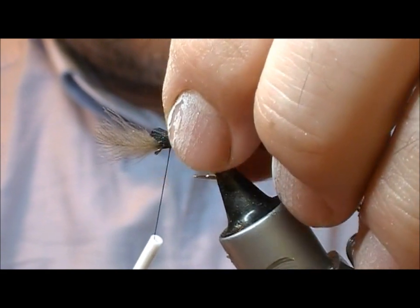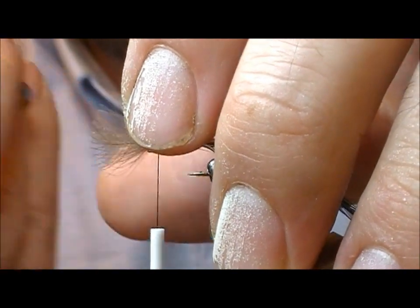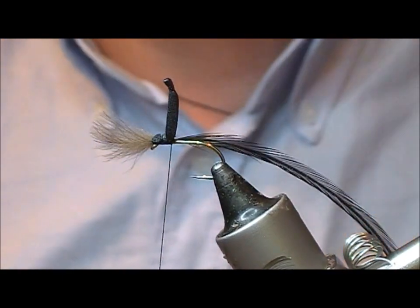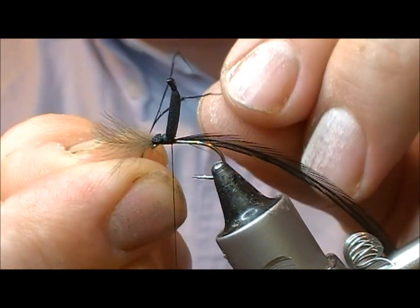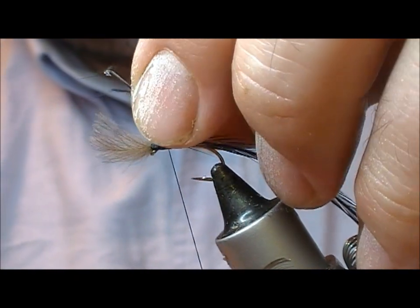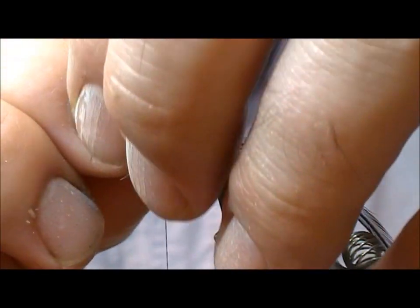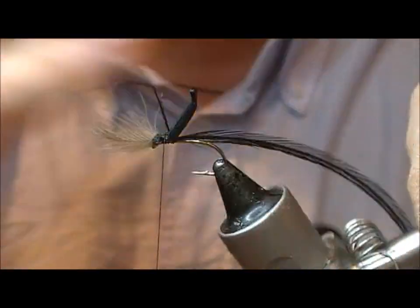I'm going to tie that in on the back of the hook here. The idea is that it's going to sit straight up from our shank. Next, a couple of our knotted pheasant tails - I'm going to set these in behind it and tie them on, then splay them out so one goes either side. The idea is that they're going to be sort of randomly positioned.